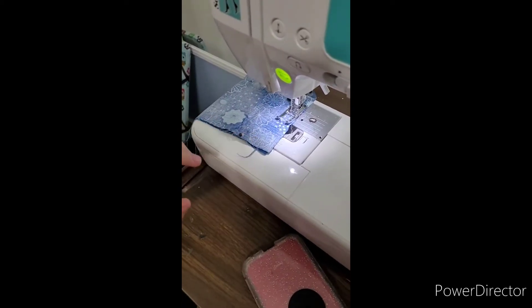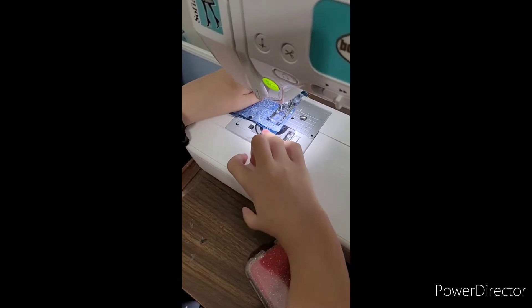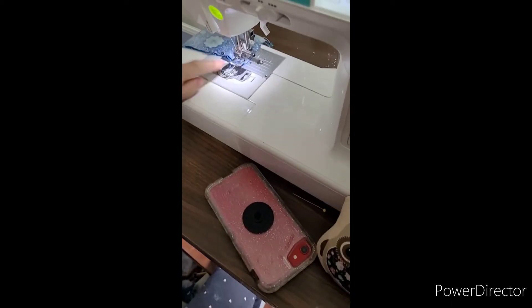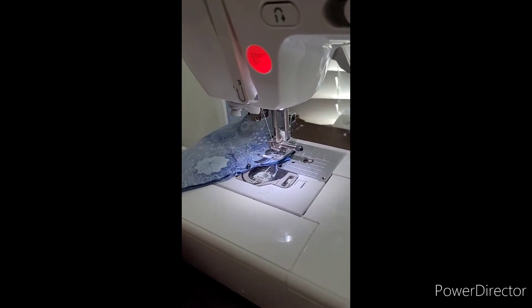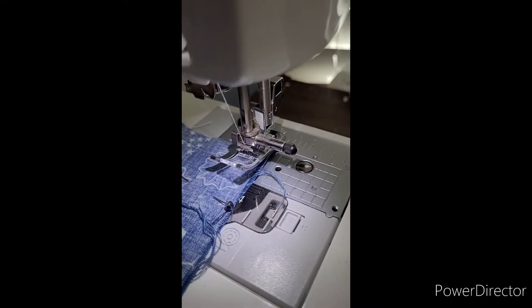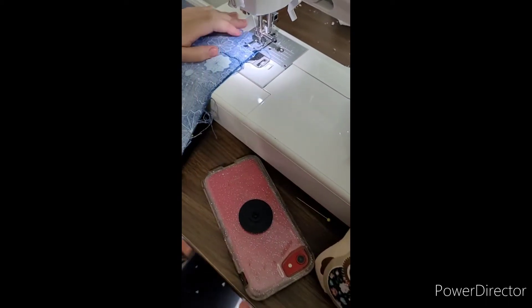We're getting close to the corner, so let's just get to the corner. What we're going to do is stop it right there. You see how the needle's down — we're going to pull this little lever up. The needle's still down, so we're going to turn this to make sure the fabric's down. Then we put the presser foot down again and keep sewing. I'm going to take out the pin and put it in my pin cushion.